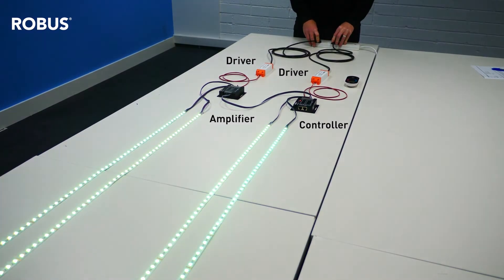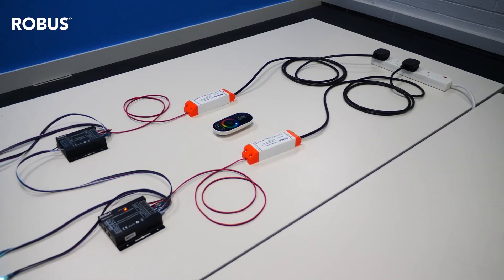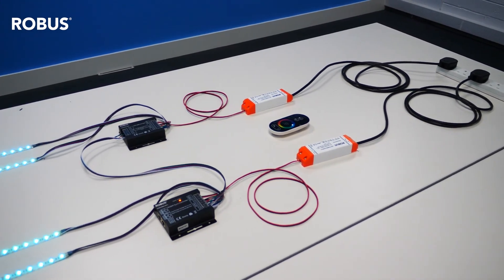Use an amplifier when you want to repeat a signal from a separate length of flexi-strip. For example, if you have LED flexi-strip in an alcove in your sitting room, and you also have some around your TV, and you want both to do the same thing when controlled.